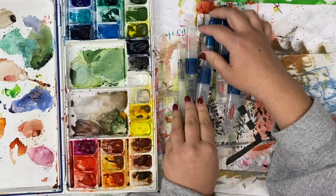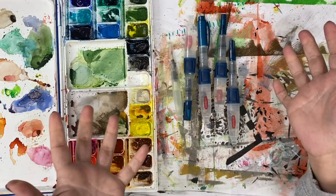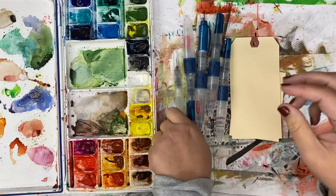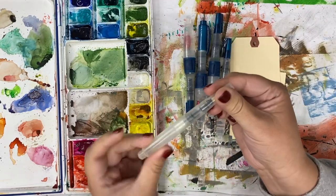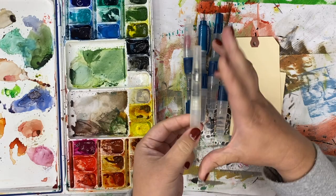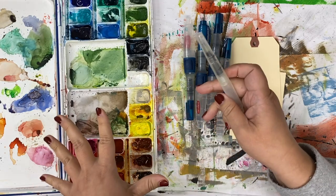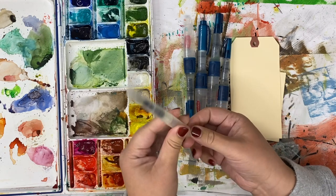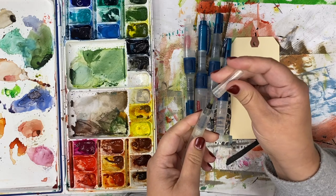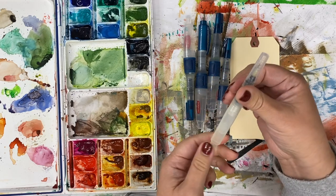Water brushes are one of my favorite things to use with watercolors, especially if I'm painting out somewhere that I don't have access to water or I don't want water rolling around. This is a traditional water brush I'm used to using — it's from Sakura. I like this as a travel water brush; it's very small and fits in my pocket. It has a relatively pointy tip, but you can press it down to create a wider swath.